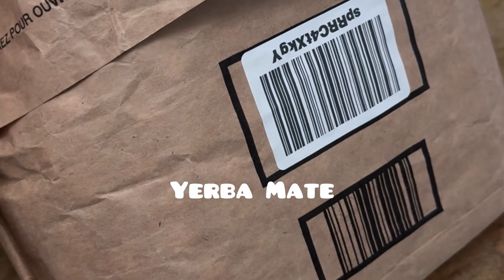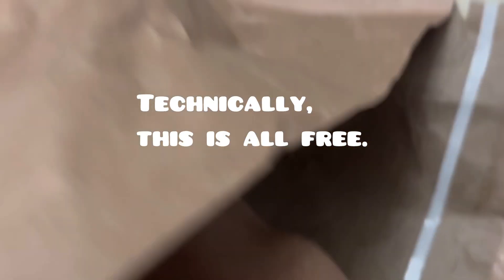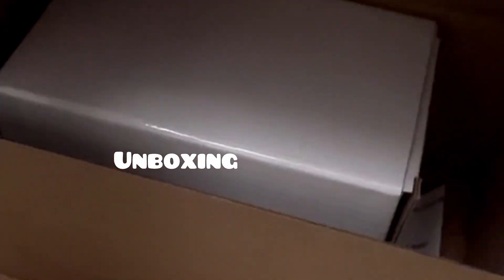I finally received my yerba mate tea and gourd from Amazon. Long story — I ordered it, it got lost, I got a refund, and well, here we are. So here's the yerba mate tea called Playadito, and I'm pulling out the gourd. Of course I'm going to do an unboxing!